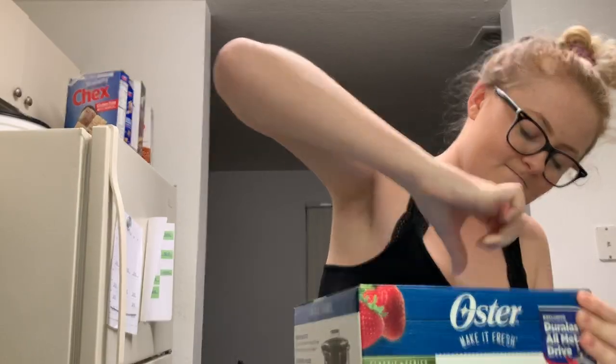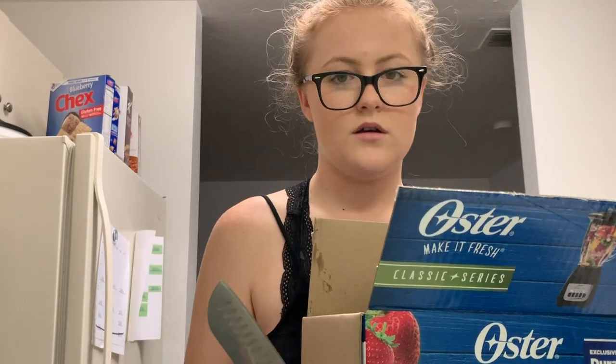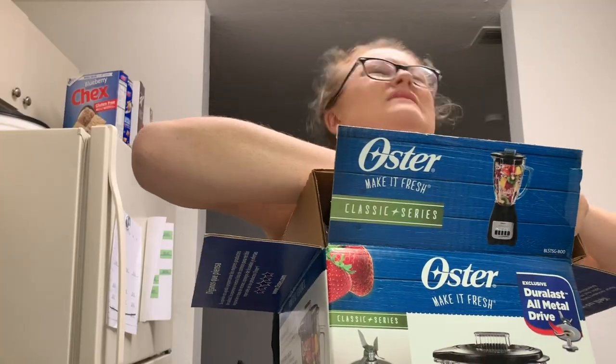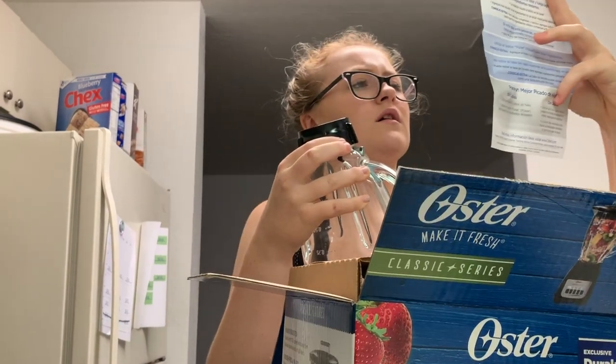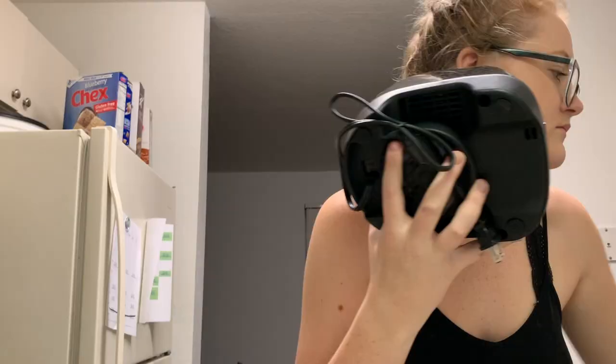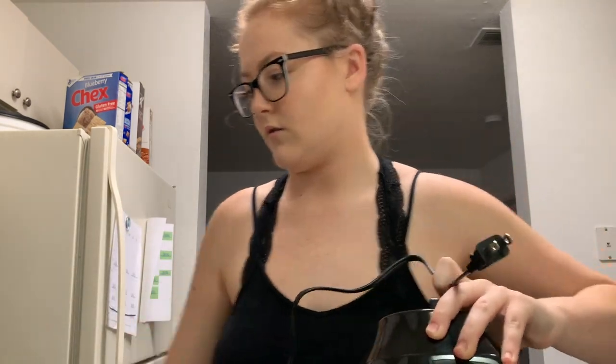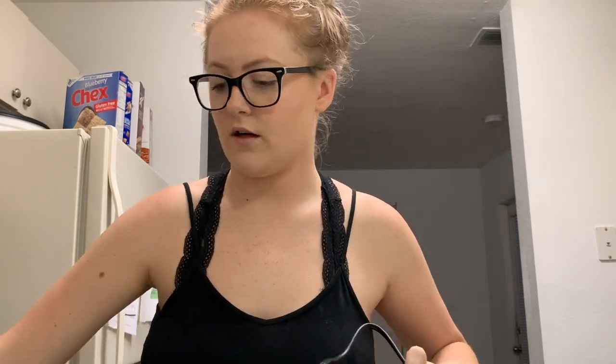I have a blender, so this very quickly turned into an unboxing of my new blender. I'd like to clarify that for this video and any others — any type of storytime — it's not clickbait. Once I get into this story, I really did pee my pants.